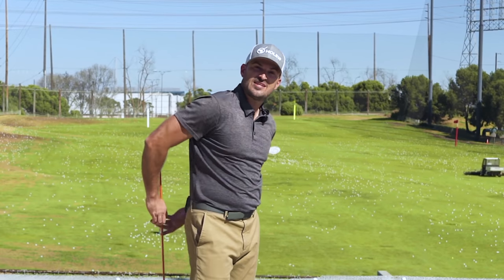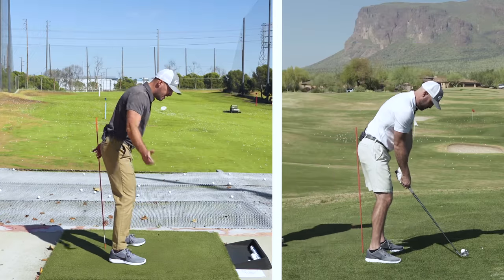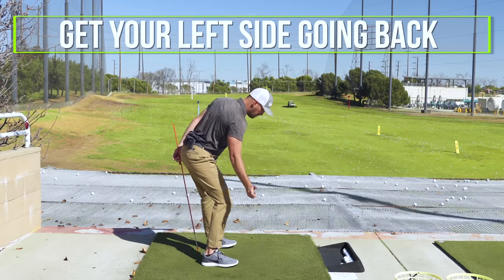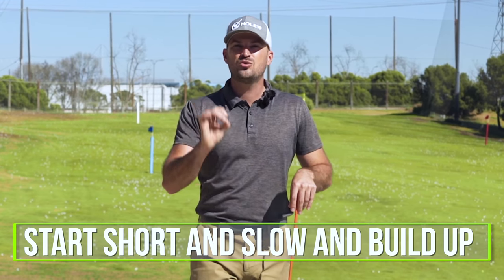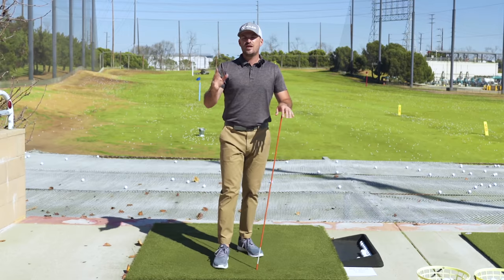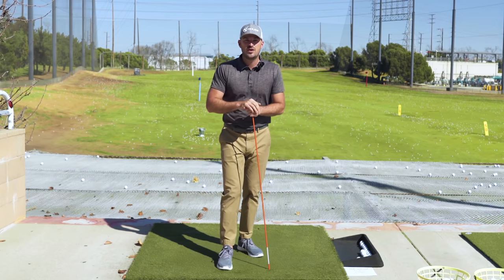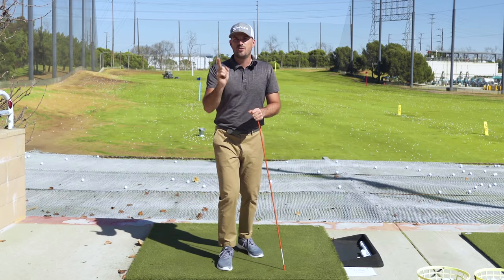Alright guys, so just to recap: when Mike set the stick up, how you're going to practice this — put the stick behind you just two to three inches behind your left butt cheek when you set up. Bump your left butt cheek back into it, or your seam line for more rotation, but get your left side going back. Do that a couple times and then start to hit with it. Record yourself, see what you actually look like. Start short and slow and build up. Do not add length or speed until it looks how you want at the shorter distance. Special thanks to Mike for having us out — if you liked this video, go watch the other video on screen about rotation. Click like, click the notification bell, please subscribe.